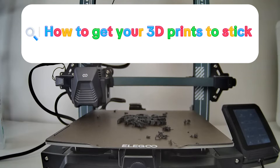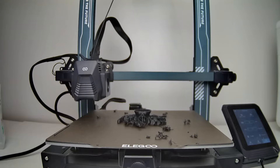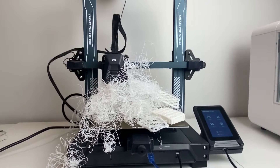Hi everyone, it's Kate. Today I'm going to be reviewing how to get your 3D print to stick properly to your bed. If your 3D print is not sticking properly to your bed and you're ending up with a mess like in this video, then this video is for you.